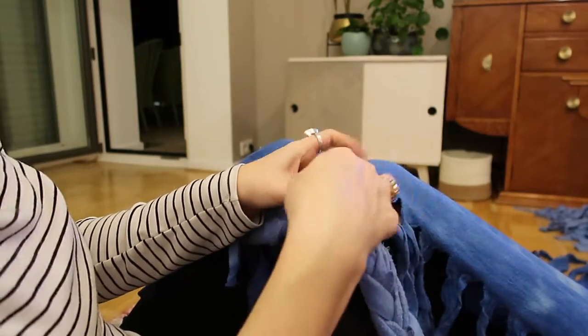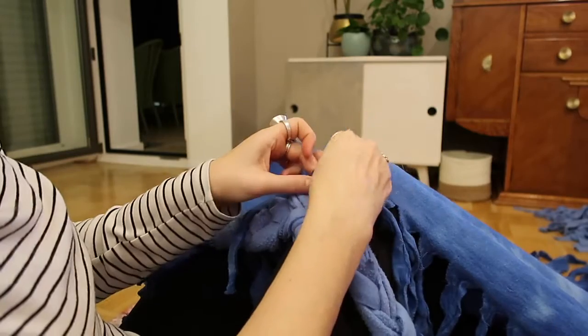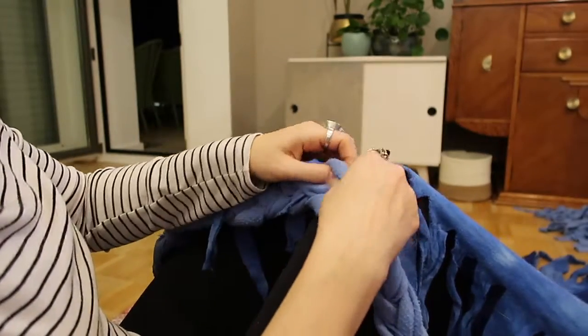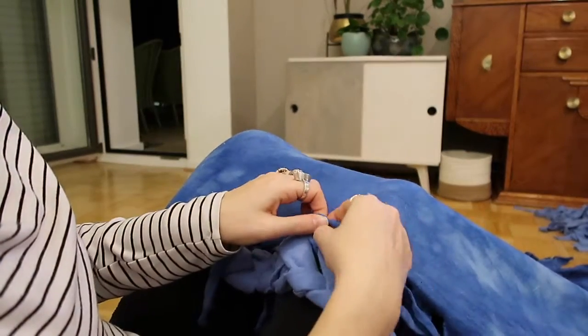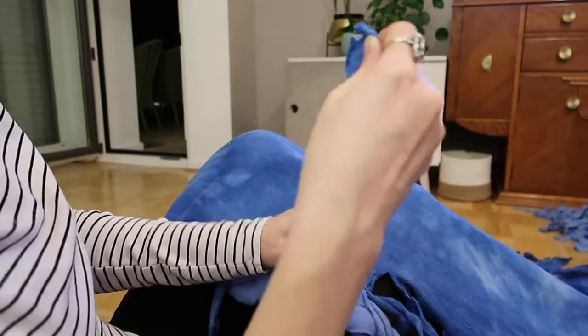Once I had my four completed braids, I knotted them onto the dark blue blanket using just a standard tie knot. I fed through the tassel from the dark blue blanket through one of the strips of the braid, tied a knot, and then tucked the end back through the other side so there was a nice clean line along the dark blue blanket of the braid.